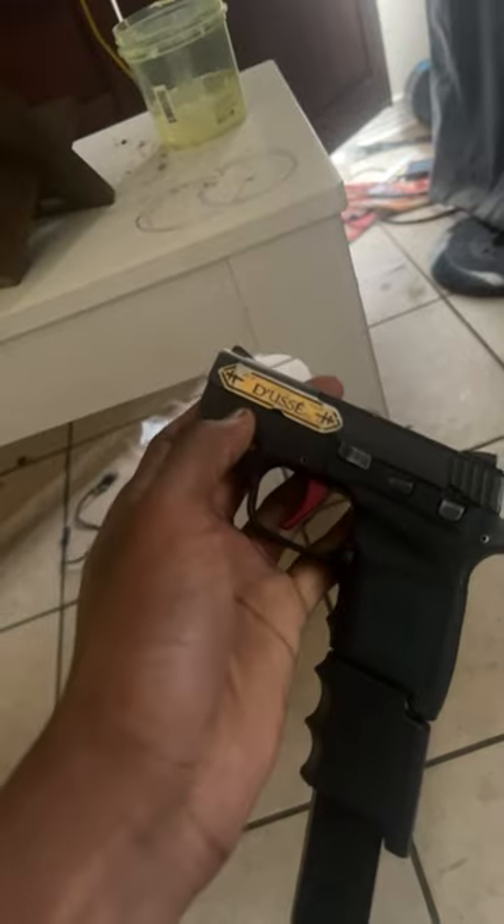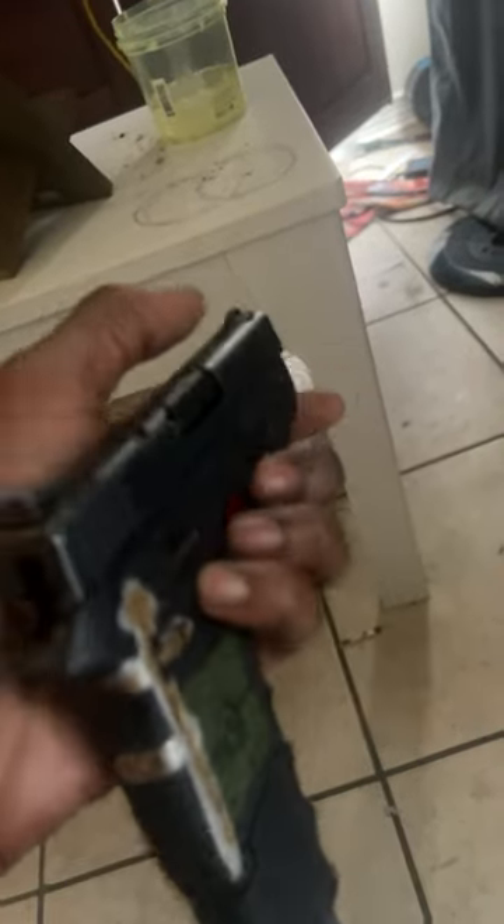And I can customize my gun however I want. $30 Doucet sticker or not, it don't matter. I could have put an Ethica sticker for my draws on here. It's my customization.